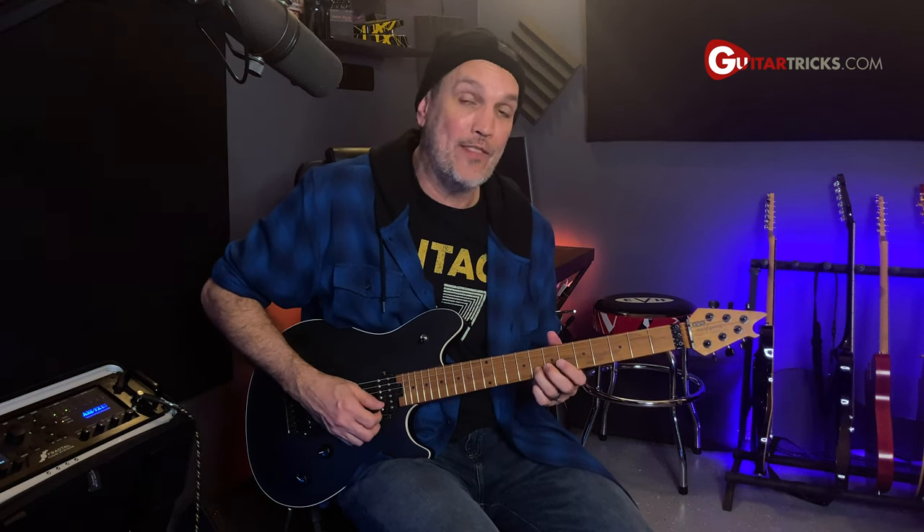Down two more frets, I'm still using my ring finger, but this time it's a full step bend on the 8th fret of the B string. Then I'm grabbing the 8th and then 6th fret of the high string. So putting those three shapes together gives you the full descending run.